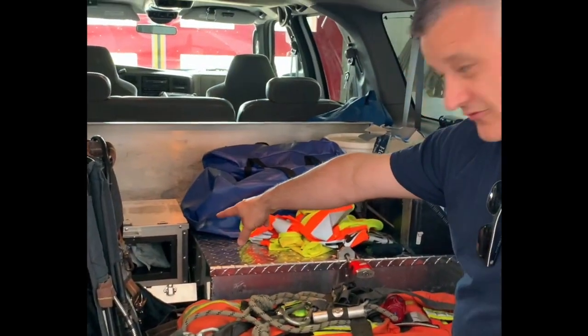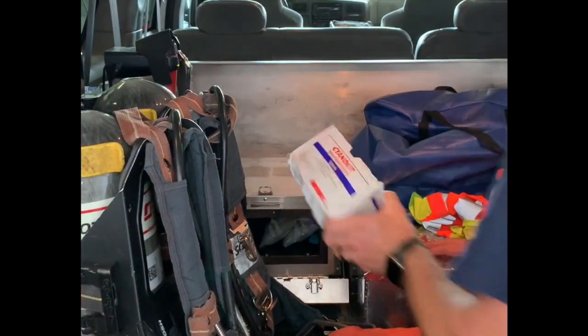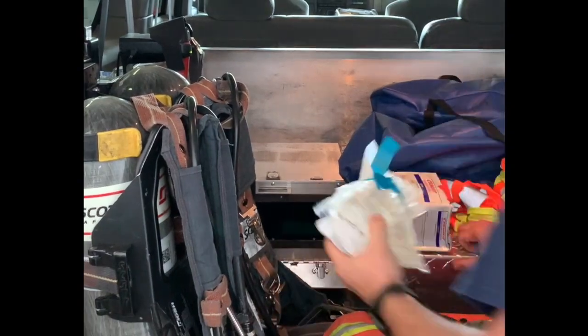Hey everybody, we're going to go over the Cyanokit today. Let me show you where it's at — it's going to be in this little fridge back here. You've got your Cyanokit and your setup kit. You're going to use this Cyanokit anytime you pull someone out of a fire and they've been exposed to a significant amount of smoke. This is going to greatly increase their chances of survival.